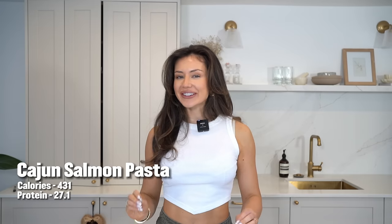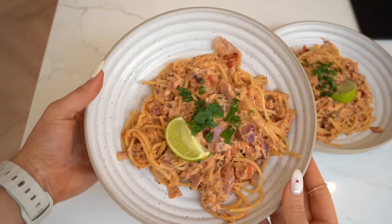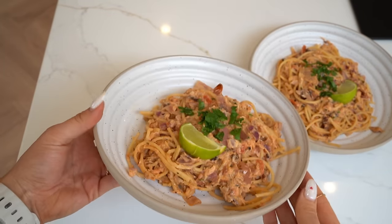So our first recipe is a Cajun Salmon Pasta. This is creamy, it's just delicious. I'll show you what we need.